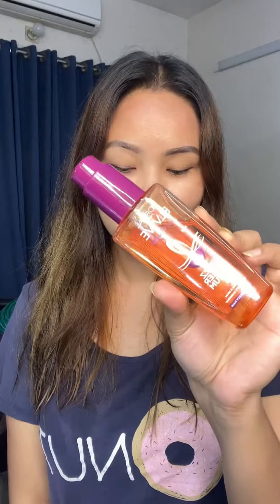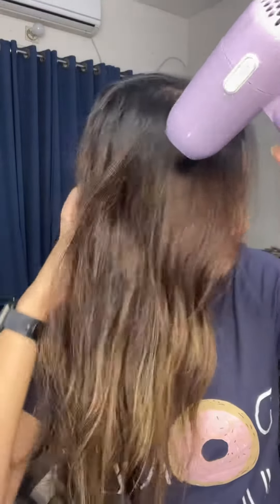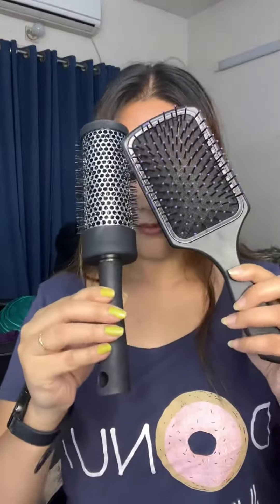Now I dry my hair but before drying I must apply serum — I always apply serum. I use my hair dryer very gently and lovingly to dry my hair carefully.